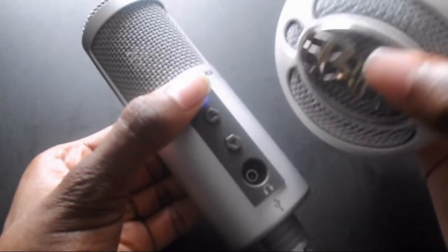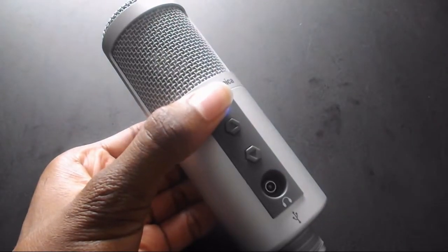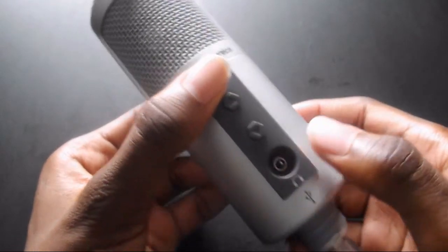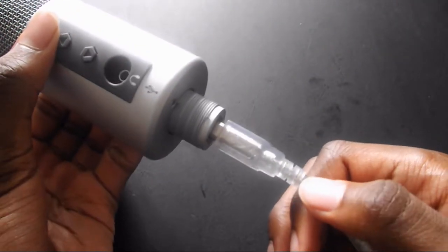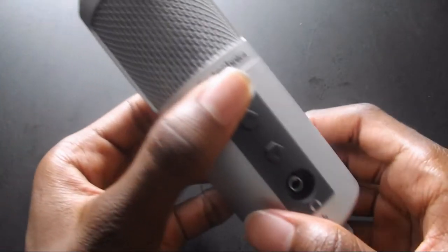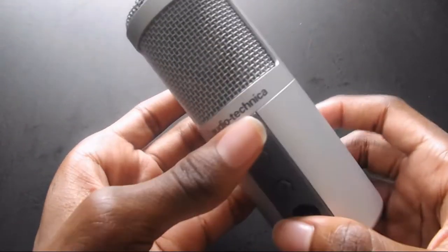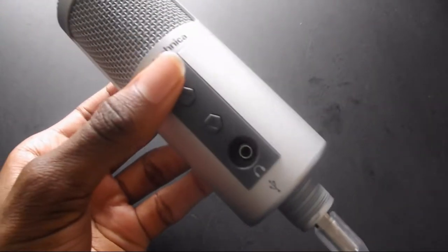The Blue Snowball Ice has no buttons on it because it's not the standard Blue Snowball — this is the Ice version, so make sure you guys know that when you're buying it. The Audio-Technica doesn't have any controls other than the volume settings, and it has a headphone jack. It also comes with a USB cord — I actually use the Blue's USB cord because the one that came with the Audio-Technica was really cheap and kept falling out. It's a pretty sturdy design and it's actually pretty heavy, just about as heavy as the Blue.